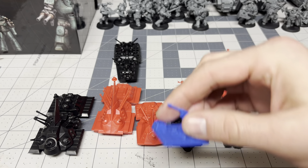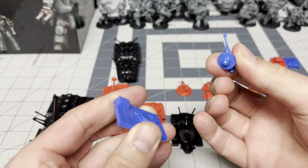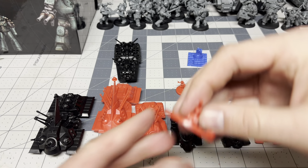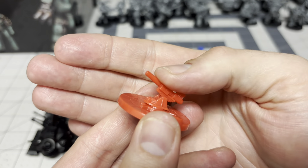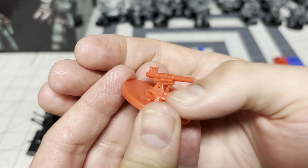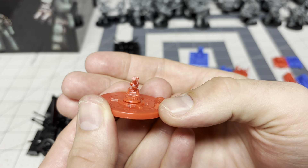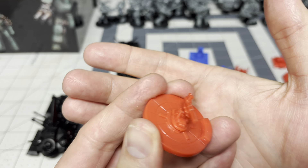A good example is this howitzer. It's neat because it's a nice, solid friction fit — it's not going anywhere. But I had to glue this down because the cannon part was a separate piece, the base was a separate piece, and I had to lock that in with glue because it was just loose — no friction fit whatsoever.